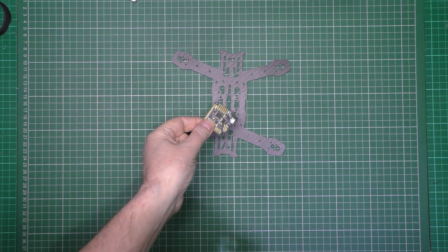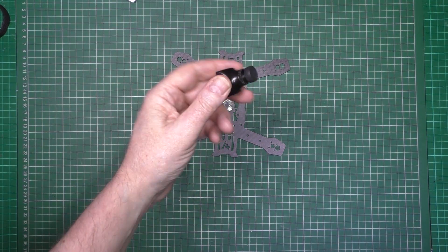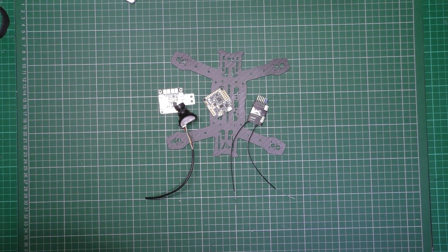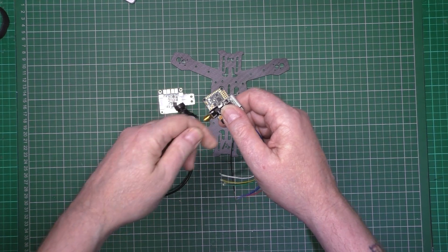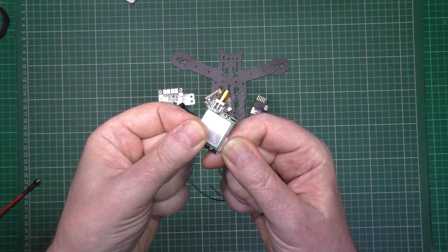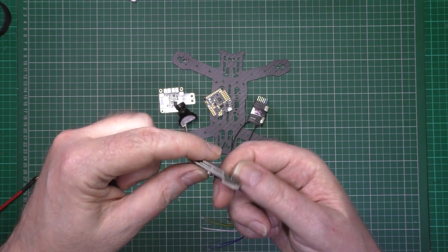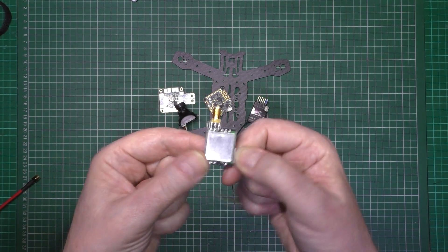Frame: Naze 32 Rev 6 Acro. Power distribution board. Foxeer HS1177 camera, which I've got a 3D printed mount for. D4R2. 200mW VTX. Incidentally, these transmitter modules - you can actually take these off and use them in the microquad, because that's basically all they are. So if you want to save some money, or you've got one of these lying around with the antenna broken off, you can take that module off and use it on its own. If you need to know how, I might do a video on it.